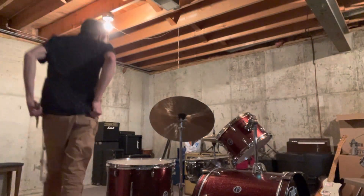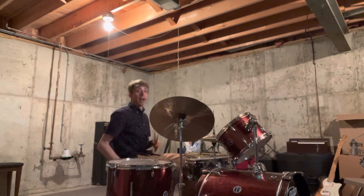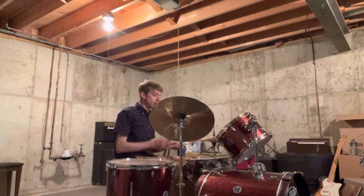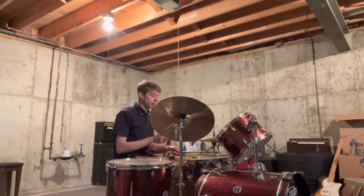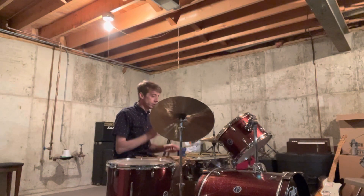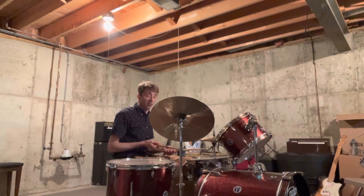All right Avery, here's your drum fill into that bridge — it's the last part of the song, really. Well, we got one more part after, but there are a couple of ways you can play this drum fill.